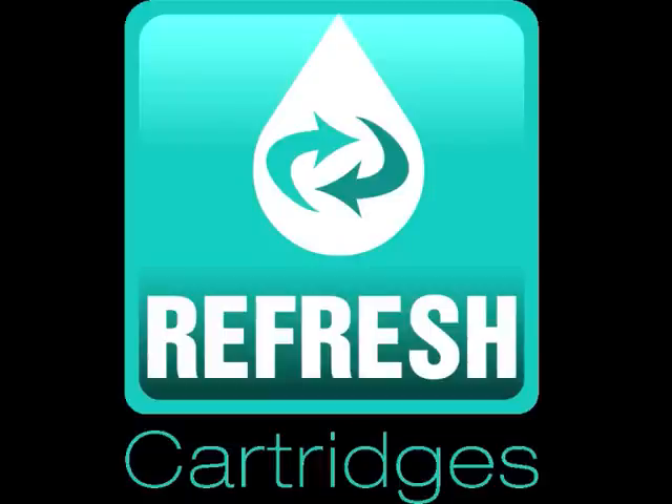Hi, welcome to another refresh video. I'm going to show you the basic processes involved in the refilling of a cartridge with a built-in printhead.